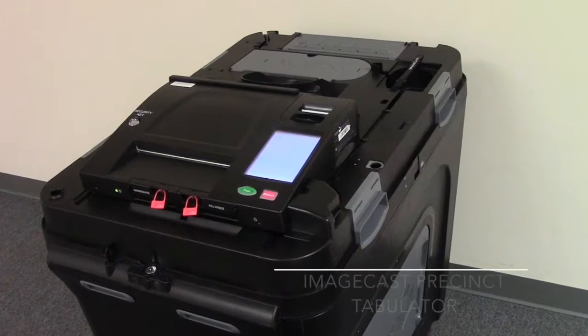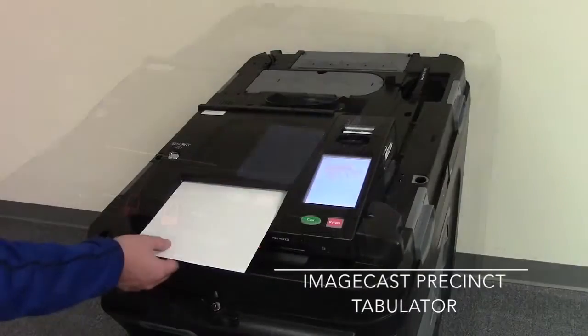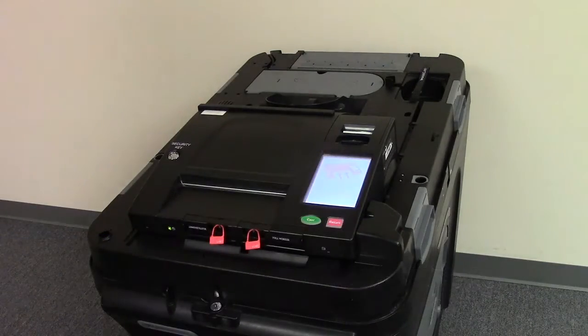Come your next election, you will be casting your ballot in a new digital scan vote tabulator.